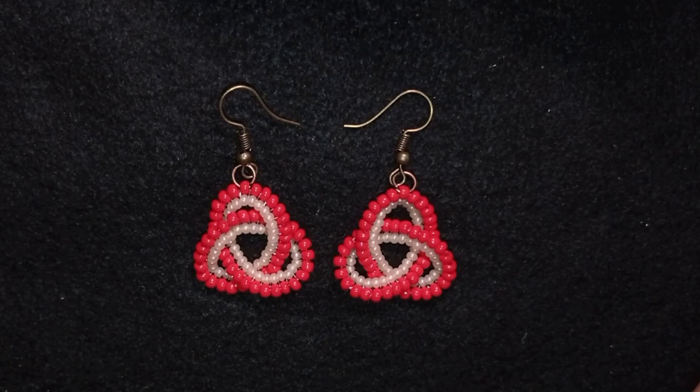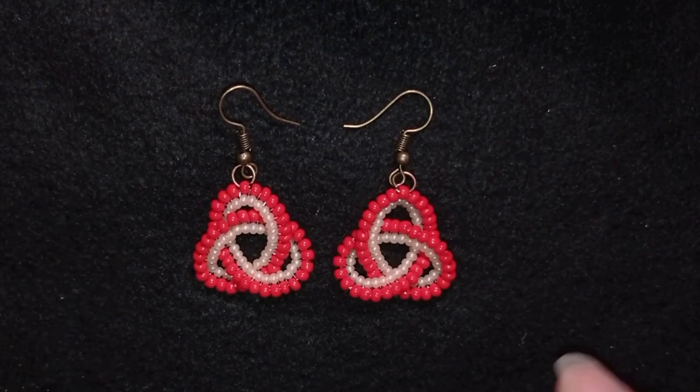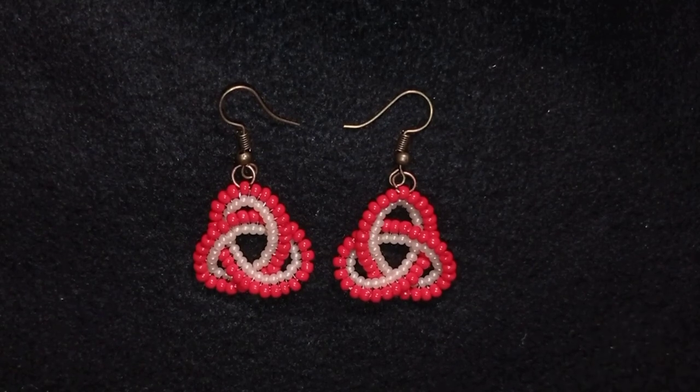Hi there you guys! I'm Teddy from Bijuteo Beading and in today's tutorial I'm gonna be showing you the easiest way to make a Celtic knot. In this case I'm turning it into earrings. You could do so many different other creations with it, and even if you are a complete beginner you will be able to make it.